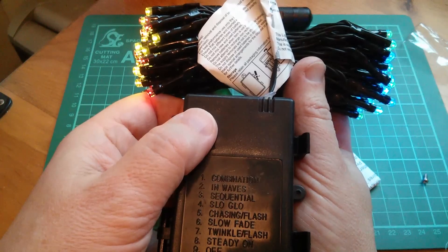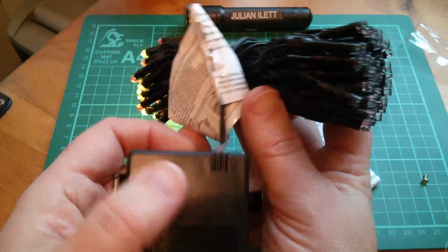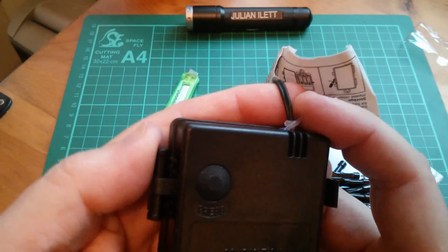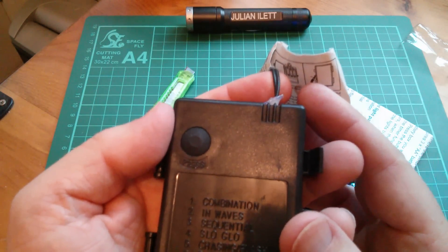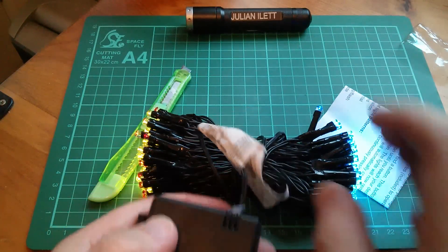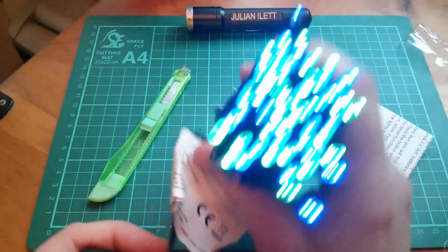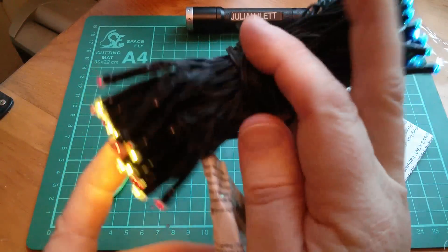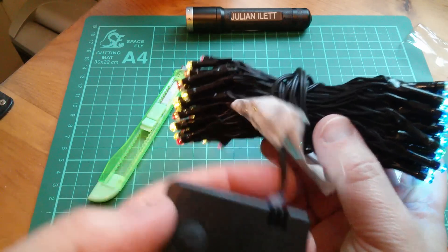Slow fade. Twinkle flash. That's a shame, really — if it had more control it could do more with it. Now, interestingly, there are only two wires coming out of the unit. So what I'm imagining happens is that the polarity reverses in order to drive one set of LEDs and then drive the other — it must just flip the polarity around inside the electronics of this unit. Steady on — it says steady on, but it's driving both sets of LEDs, so it must be switching them on and off very quickly. You can see there's an on-off switching pattern, and that's how it manages to have them both on, because it's actually rapidly reversing the polarity of the electrical signal running down there.